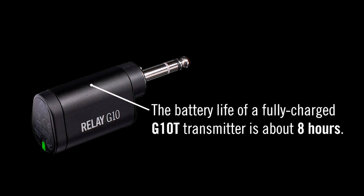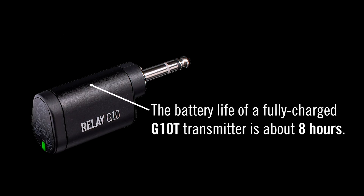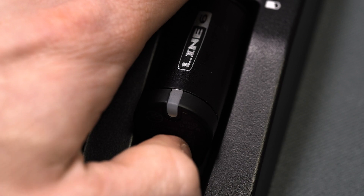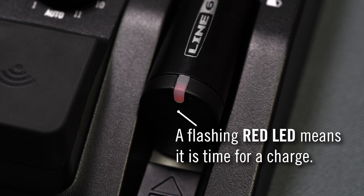The battery life of a fully charged G10T transmitter is about 8 hours. The LED on the G10T shows the current charging state. A flashing red LED means it's time for a charge.